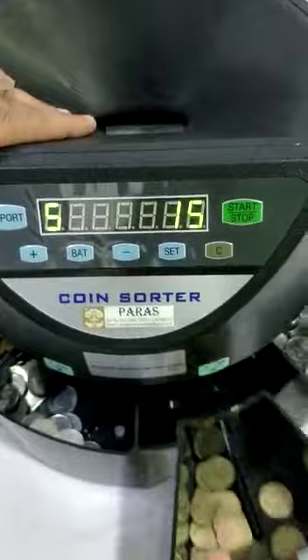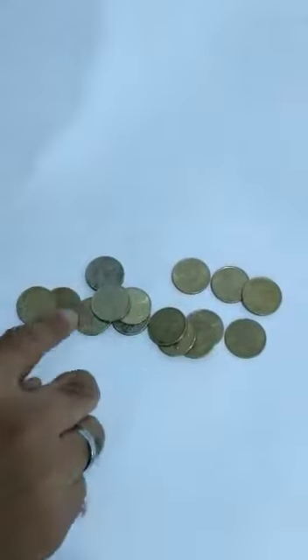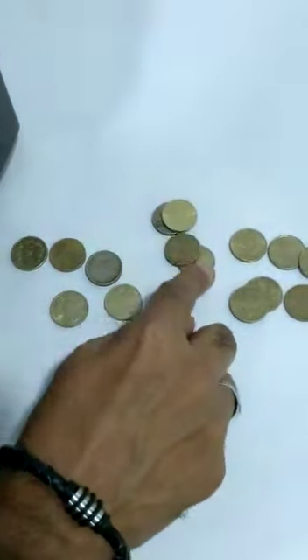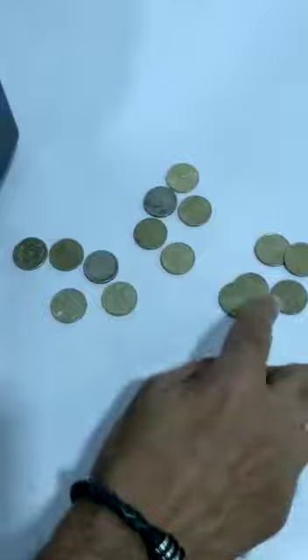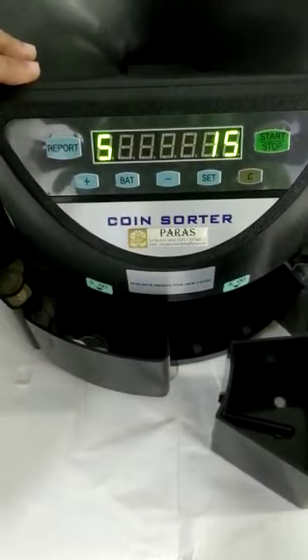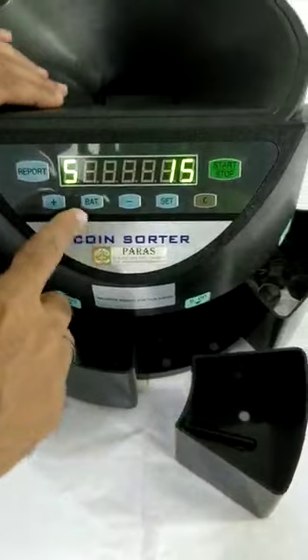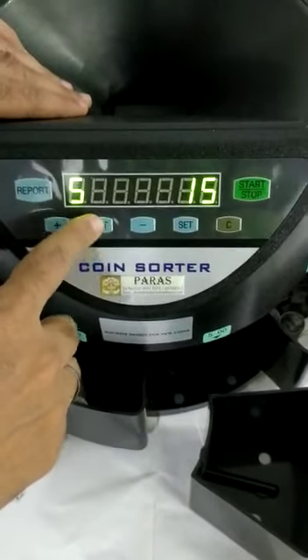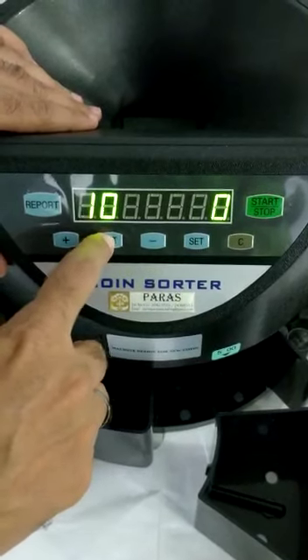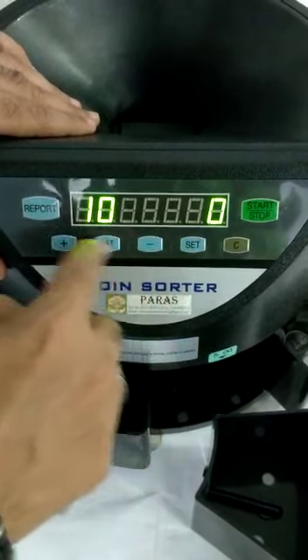You can check 5 as 15 — this is the old coin 5, and it still counts correctly. You can see 5 is 15. You can also make batches by pressing Set and Batch.